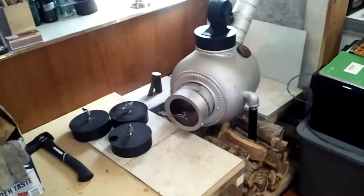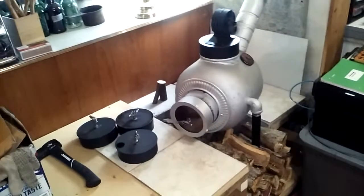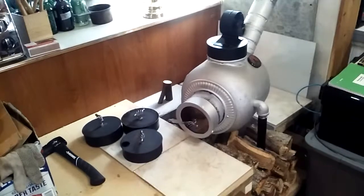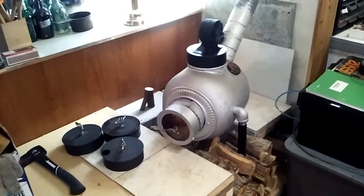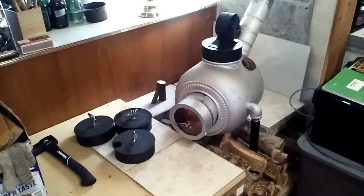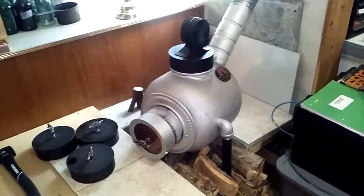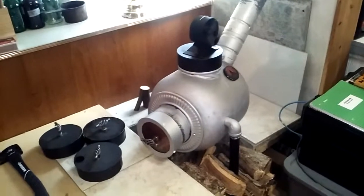Good morning everybody. It's April 2019. Starting to warm up out there, so I wanted to get this video out detailing this wood stove, because it's just about the last fire of the season. I ran this all winter. Probably wasn't the worst winter, but definitely gave it a workout.